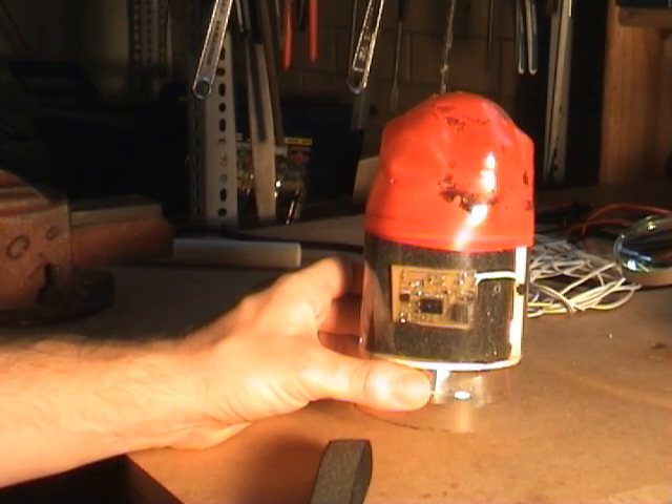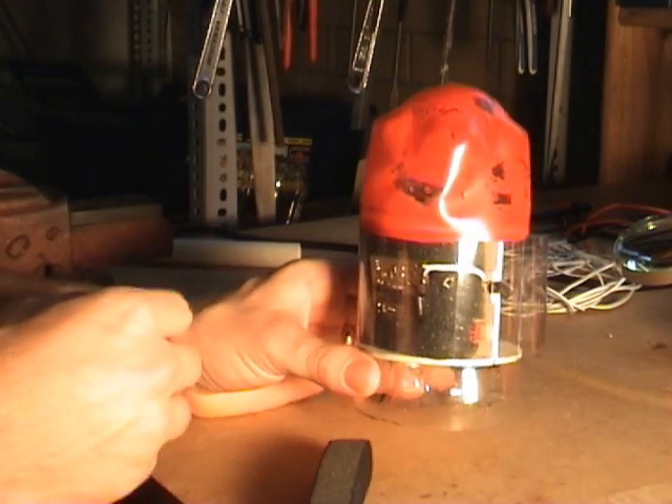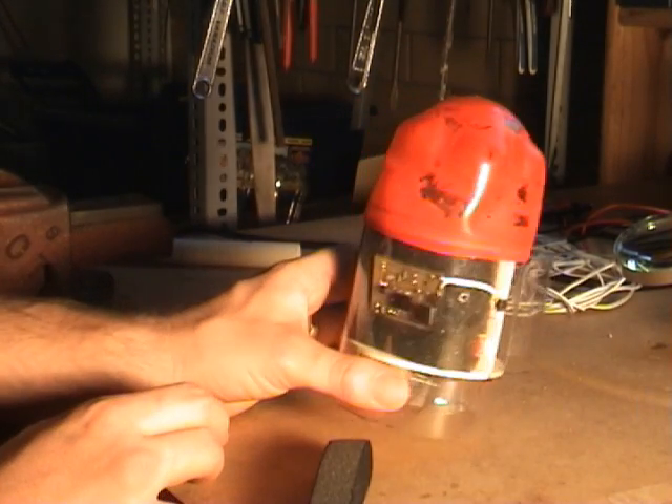Here we have the computer mounted on a nice little block of foam. The little power supply is in the back. The arming button has been remoted down to that location, and the power supply has been added in there.